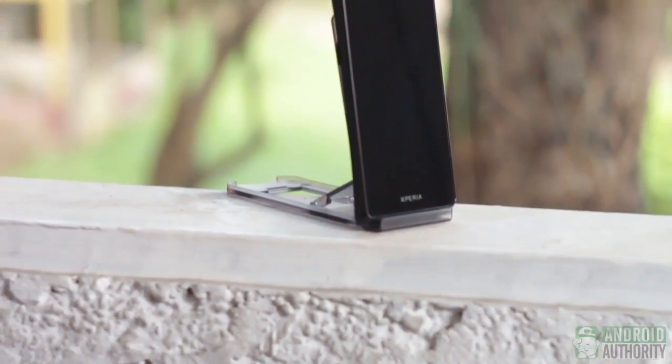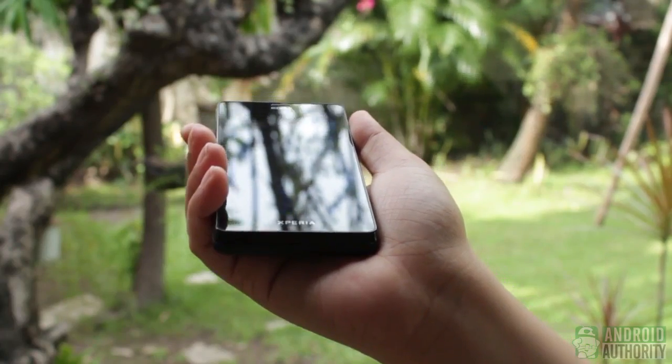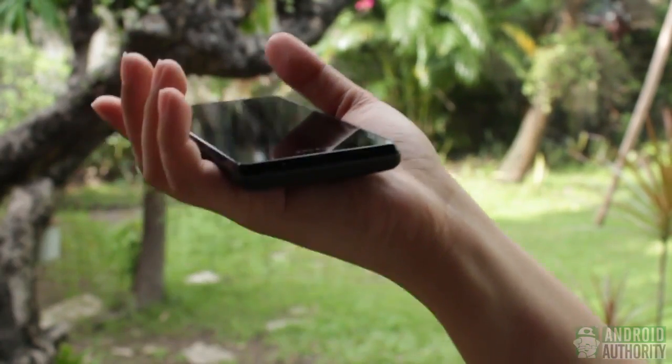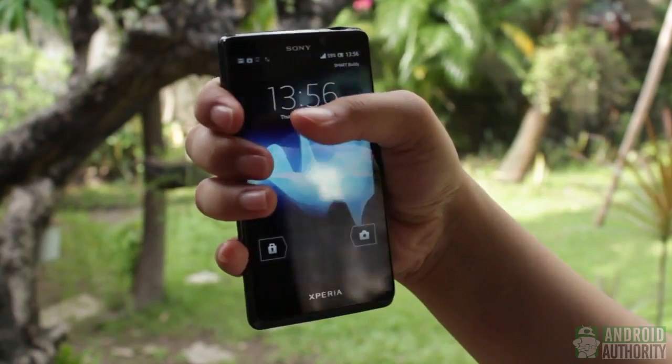Sony has always been known to break the mold when it comes to its Android phone designs. The Xperia T is no exception. It is solidly built, suave and smooth, and with hardly a sharp corner. Its size and weight are pocketable enough for Mr. Bond, or a Mr. Bond wannabe. It isn't exactly feather-like, but it's not rock-heavy either, though it feels rock-solid. It doesn't creak when you grip it tightly with your fist.